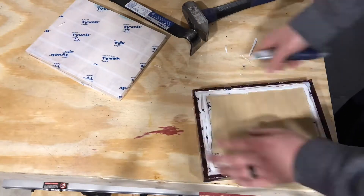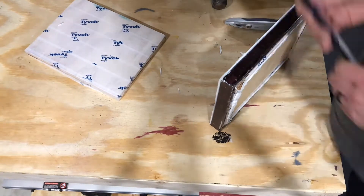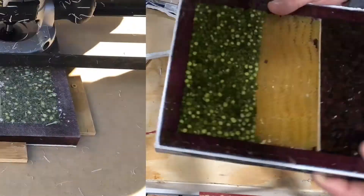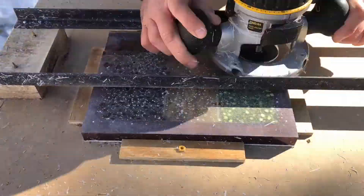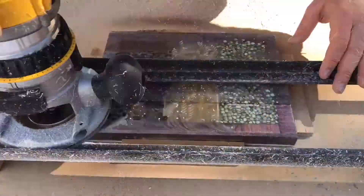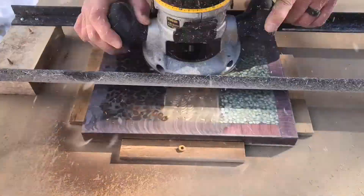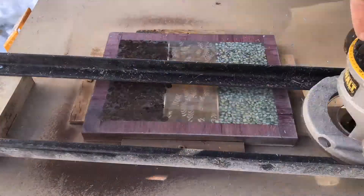Luckily the dam piece came out with just a crowbar and some good old muscle — I really thought I was going to have to cut it out. After spending about an hour off camera trying to sand this down by hand, I ended up building a quick sled so I could get a truly flat cut into the piece and have no issues with the final product.